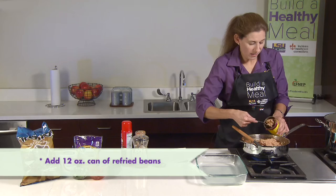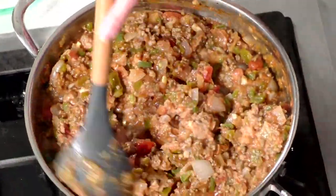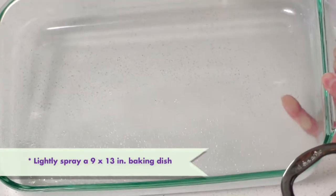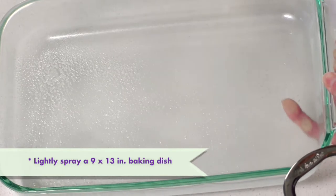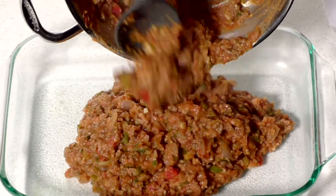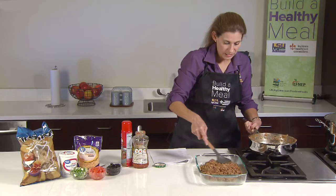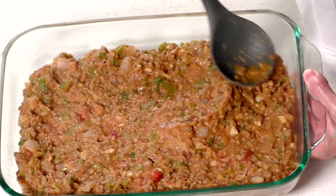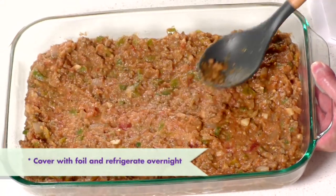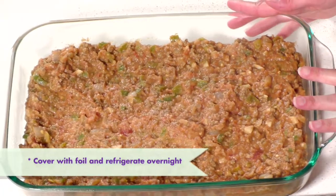We're going to add our refried beans to the mixture since our liquid has absorbed and mix it all together. We're going to spray our baking dish with non-stick spray, add our mixture to the casserole dish and spread it around. We would cover this with saran wrap or foil and put it in the refrigerator for tomorrow night.